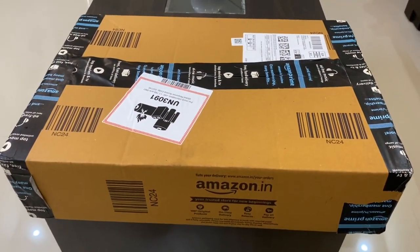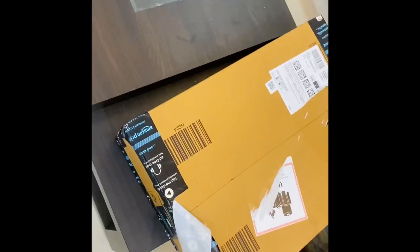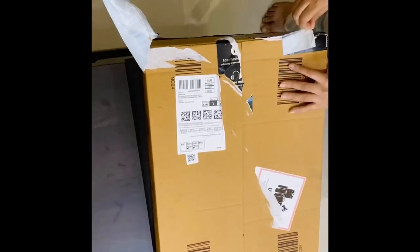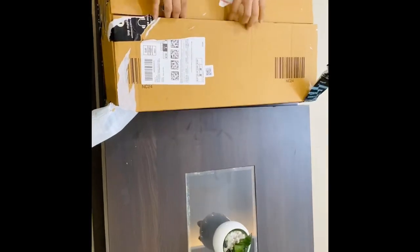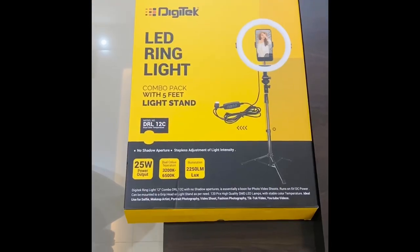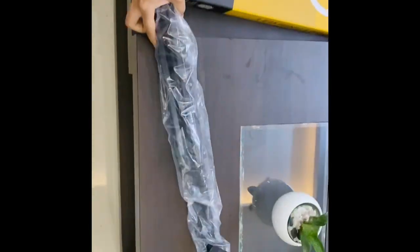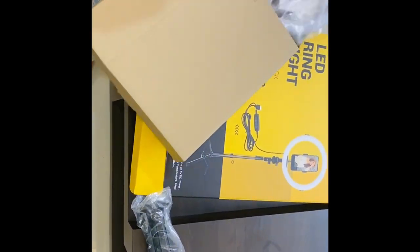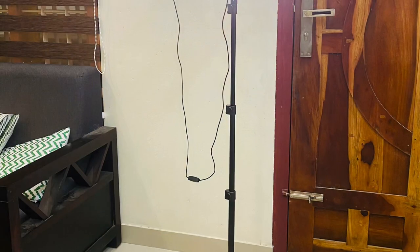I'm going to show you an unboxing video. This is actually a gift from my brother. It's very useful to me. Thank you so much! Let's go to the next video.